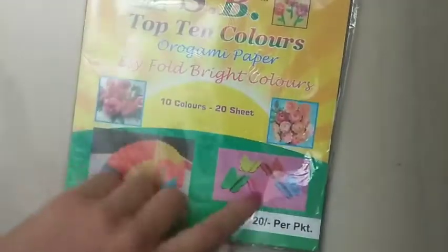These are color papers — little color papers — 20 rupees for a packet. I hope you can see the shapes.